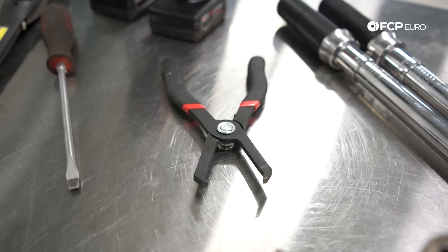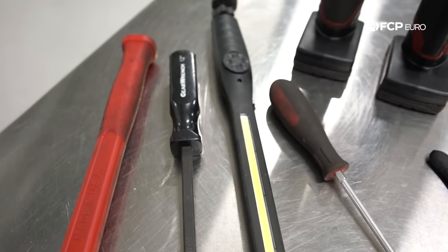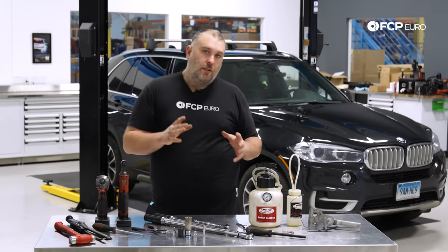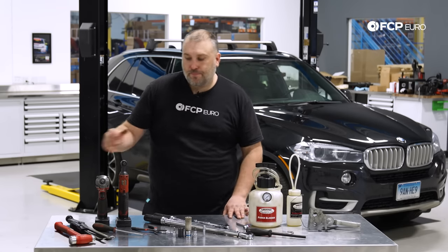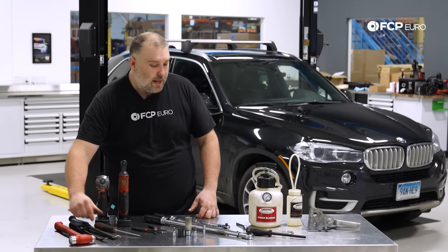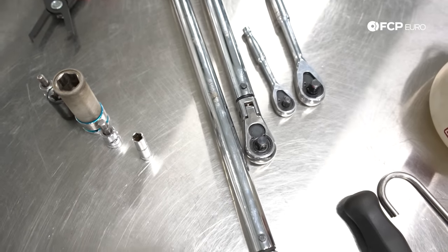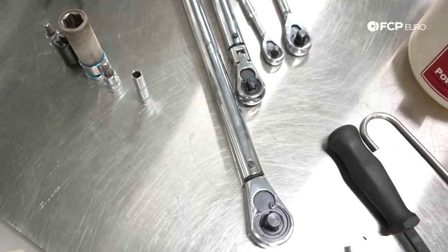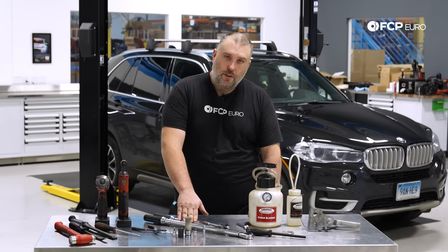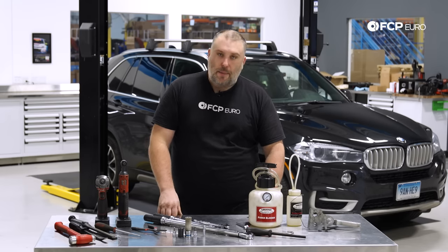Some pliers also help with the rivets back there. Screwdrivers and pry bars are really useful for removing the anti-rattle clips, particularly on the front where there's a bunch of spring tension. A ball-peen hammer is really useful for vibrating rotors loose because they'll sometimes seize onto the hub due to corrosion. A light is also useful in darker environments. You'll also want a combination of ratchets — three-eighths and quarter-inch — and a half-inch torque wrench for the 110 Nm caliper carrier bolt spec.